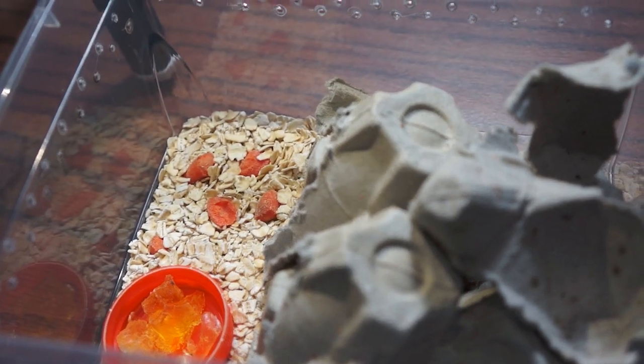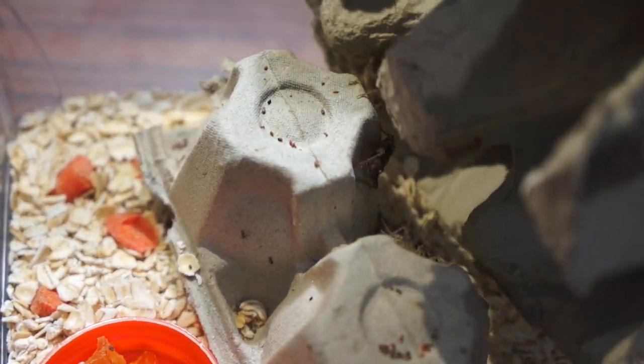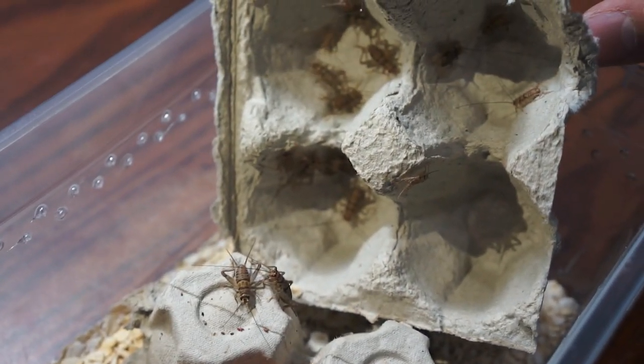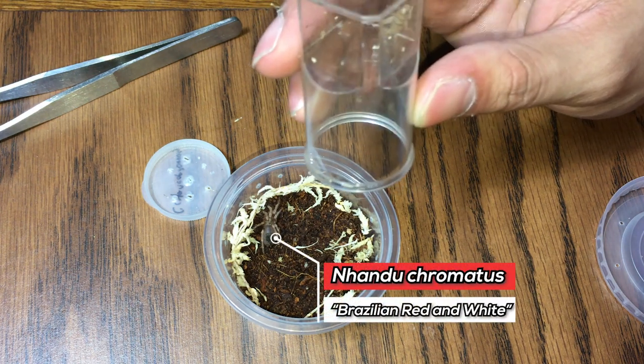So today we'll feed them pinhead crickets. This is my little setup that's been thriving for two weeks now. If you guys want me to make a video about it, just let me know. Alright, so starting off we have our Nando Cremales, our Brazilian Red and White.